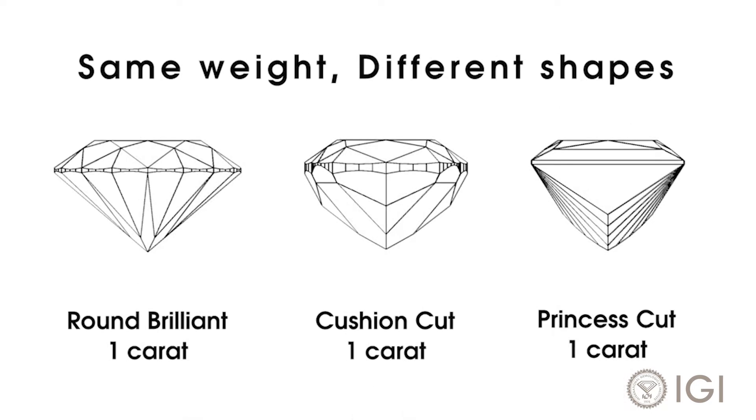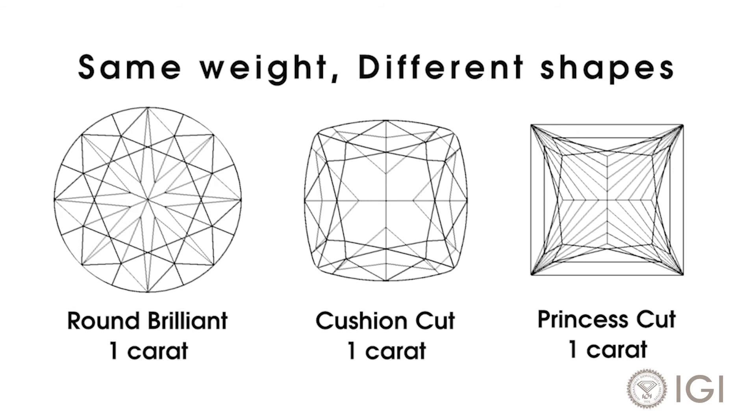Just as people who weigh the same can have different shapes, so can diamonds. That means two diamonds of the same carat weight won't always look the same size when mounted. Deep shapes carry more weight in the body, so they look smaller from the top.